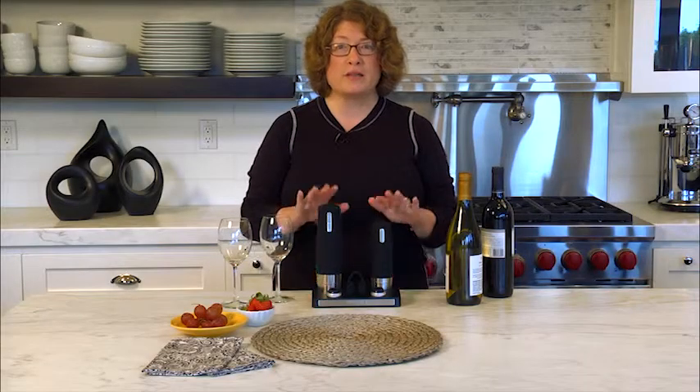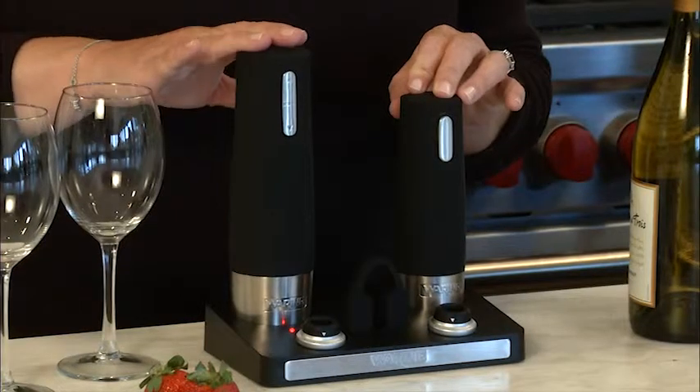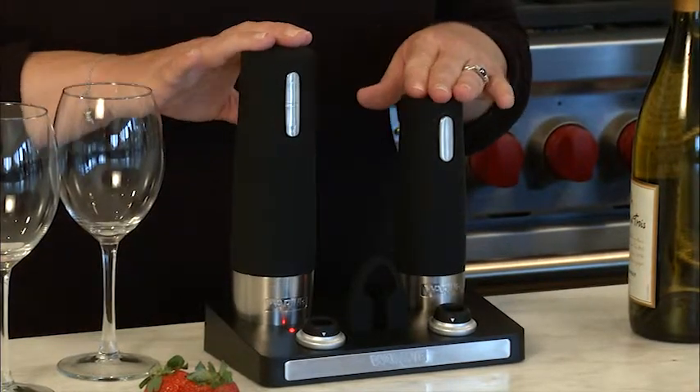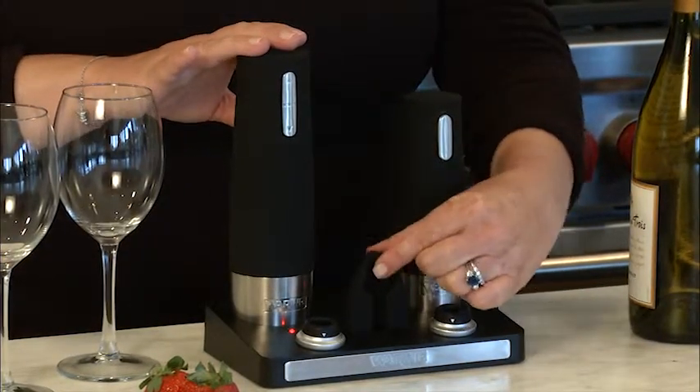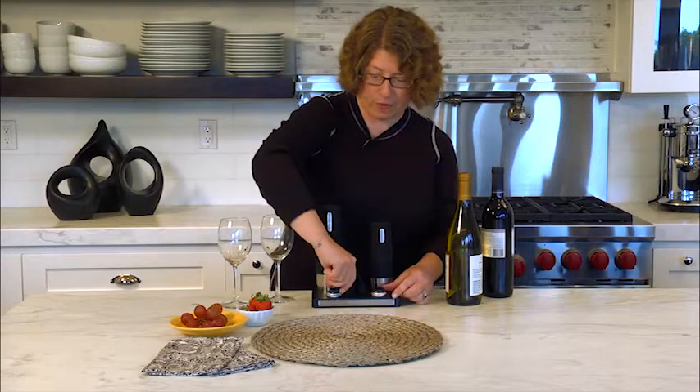Hi, I'm Mary Rogers and this is the Wearing Pro Wine Center. It includes both a wine opener and a wine preserver. Plus in the front you'll notice you also get a foil cutter, which I'm going to show you how to use, and these are your two stoppers right here.